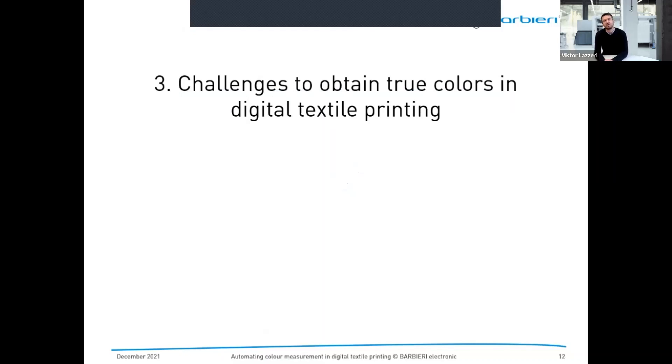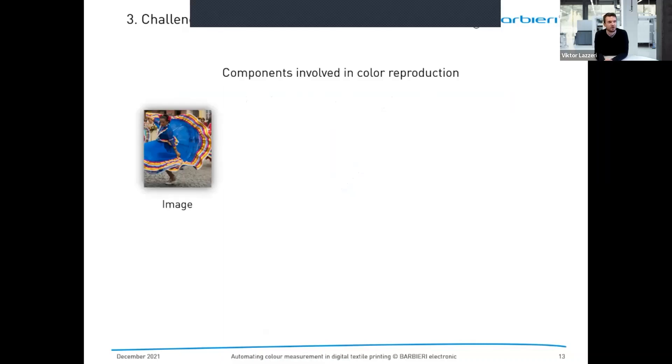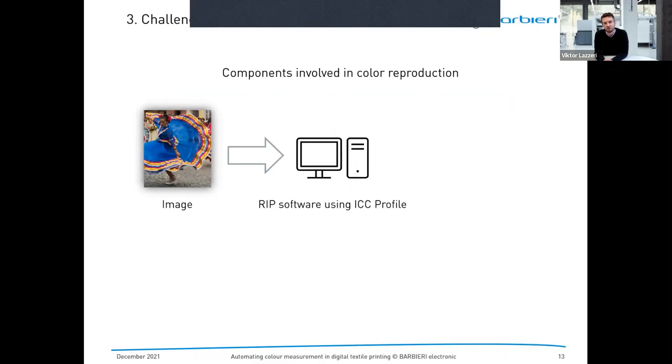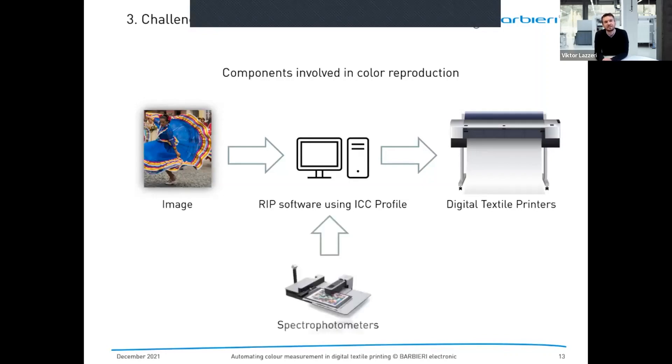What are the challenges to obtain true colors in digital textile printing? Let's look at the different components involved in color reproduction. First, we have a digital file, image, or pattern. We have RIP software using ICC profiles, and we have a digital textile printer. We might have other technology for pre- and post-treatment. And we have a spectrophotometer, which uses measurement data obtained by measuring output material and feeds that data back into software to, for example, create a profile.